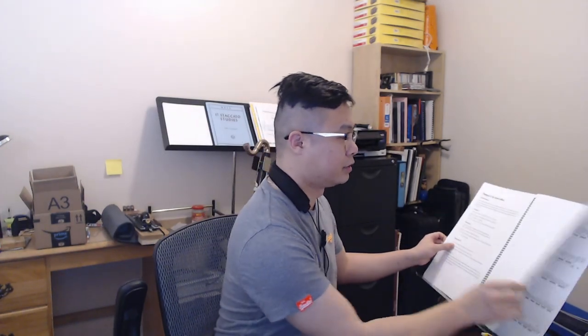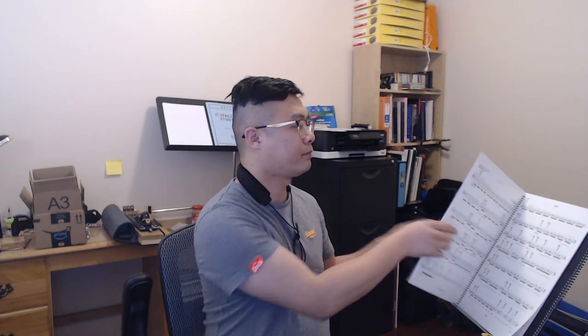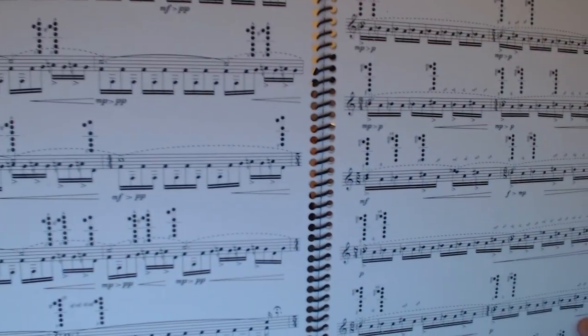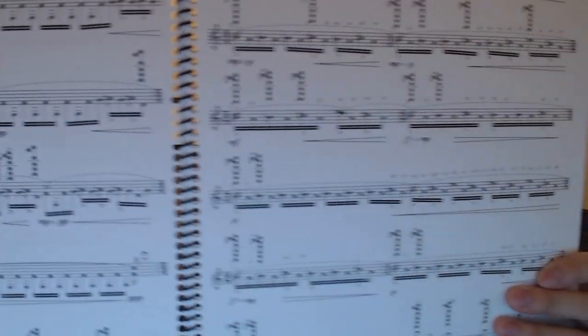Eric Mandat does a really good job of writing multiphonics that work — and specifically, series of multiphonics that you can easily link, especially with the closed dyads. Folk Songs — the first movement, more or less, is all closed dyads, just alternating between them. You can see that the top note more or less stays the same, and it's the bottom note that changes — that is one aspect that makes linking closed dyad multiphonics easier.